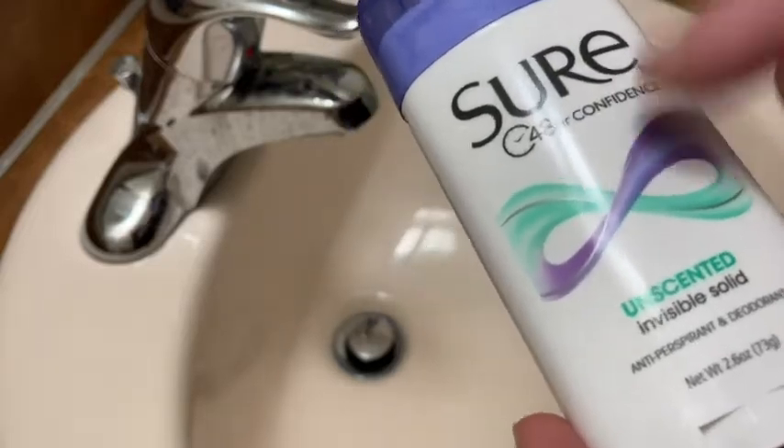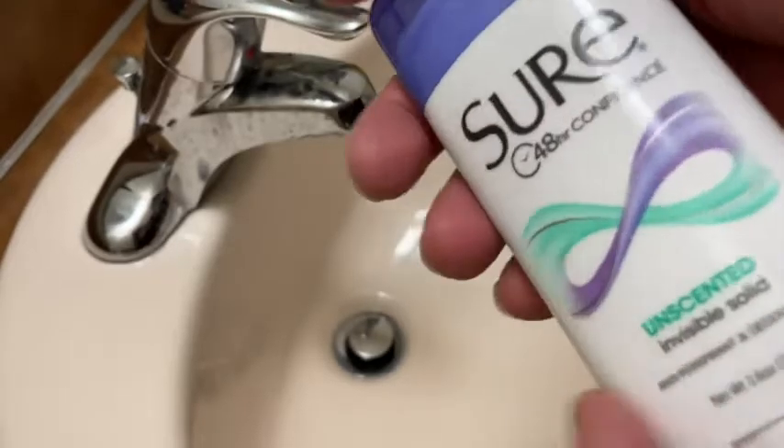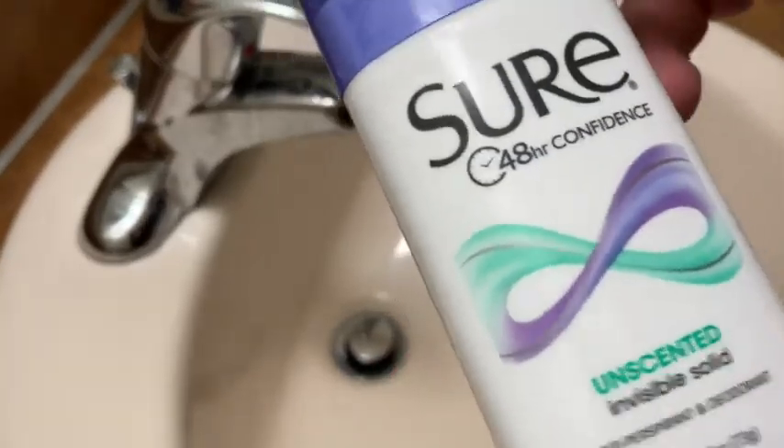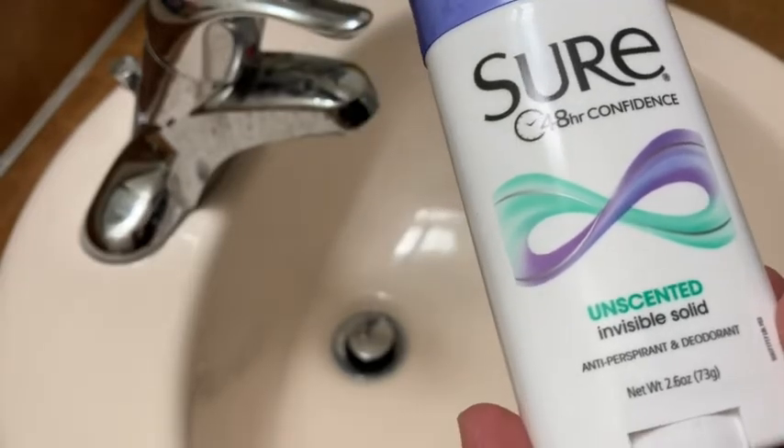With this one, even if I accidentally put too much on, I seem to be okay. So again, this is the Sure, and it's the unscented version — very, very important. I hope this video is helpful, good luck.